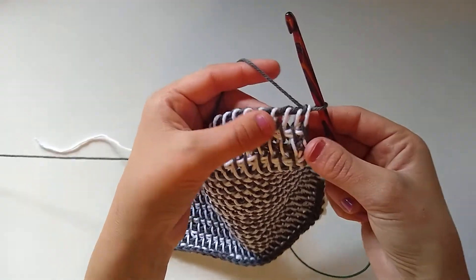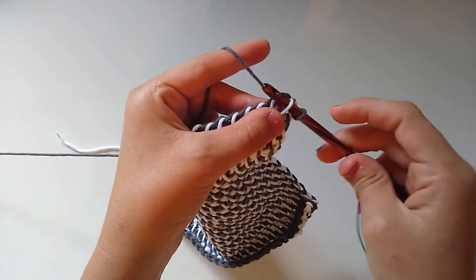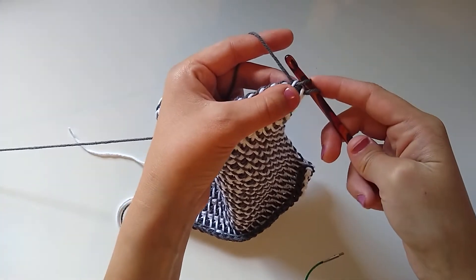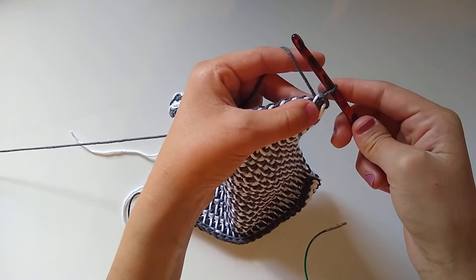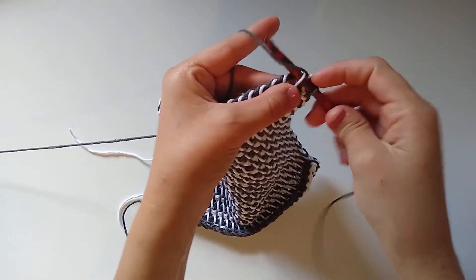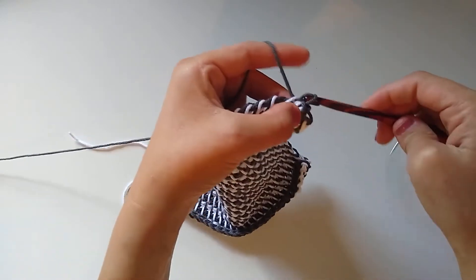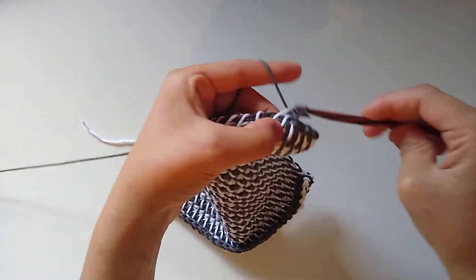To bind off, insert your hook into the first vertical bar like we've been doing and pull up a loop, but instead of continuing to pick up 30 more loops, simply pull the second loop through the first. Insert your hook into the next vertical bar, pull up a loop, and pull that loop through the first — basically working slip stitches all the way across the top of the dishcloth. That's going to bind it off.